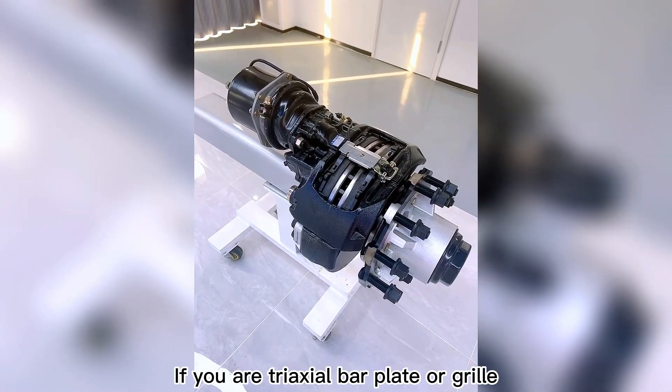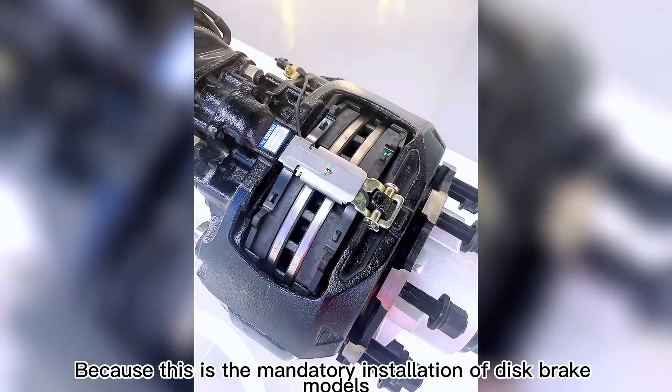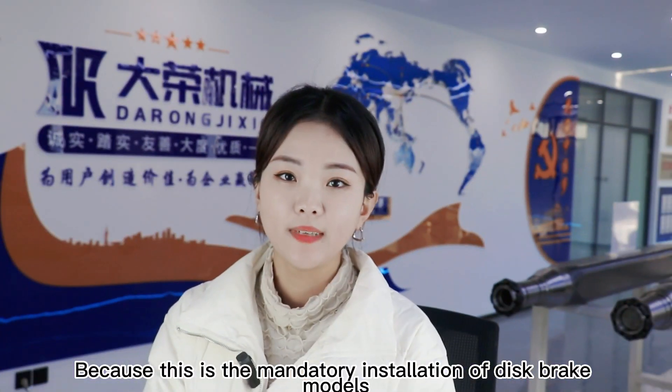First, look at the model. If you have a triaxial bar plate or grill trailer, it is recommended to choose the disc axle, because these are models that mandatorily require disc brake installation.